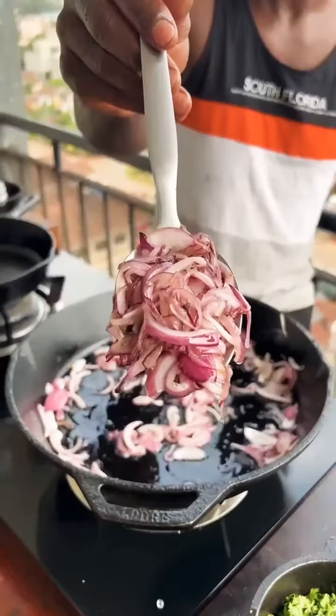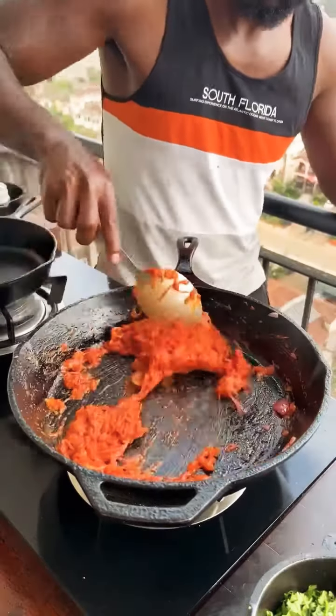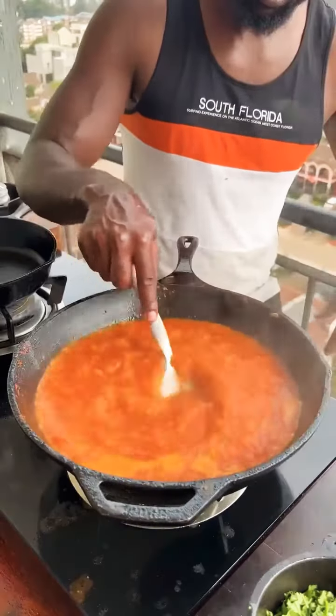Oil, onions, fry till wilted. Add tomatoes, continue frying, seasoning with salt alongside any other seasoning of choice, until broken down to a paste. Add water, bring to a boil, then simmer.